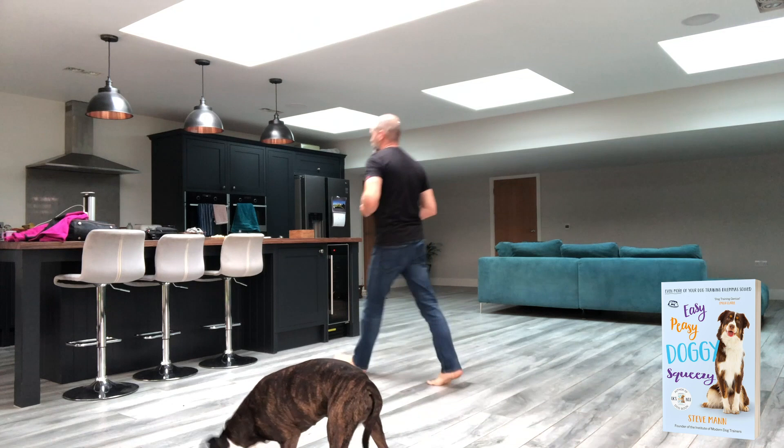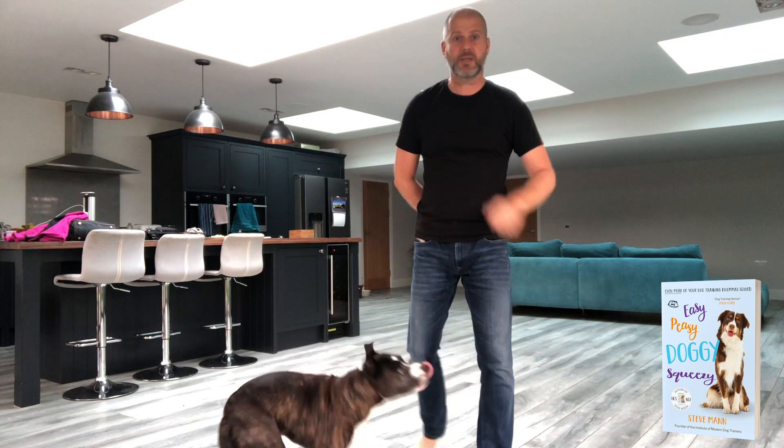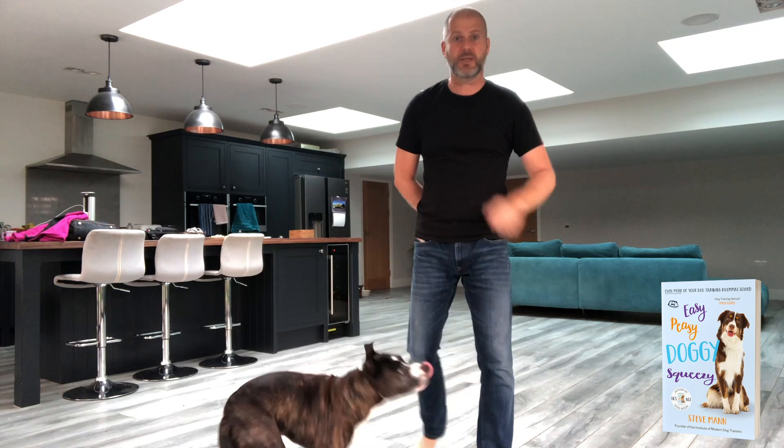Once that's nice and fluent, which it is with Padrum now, no treat between your fingers — but everything else is going to look the same. So you're going to offer the hand. Good. And when the dog puts their nose to your hand, mark it with a 'good' and give the dog a treat.